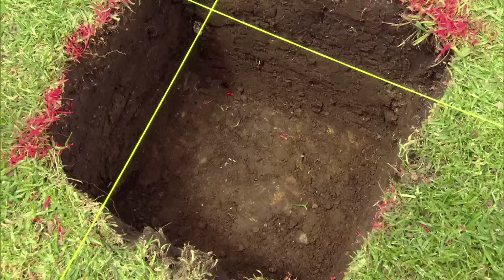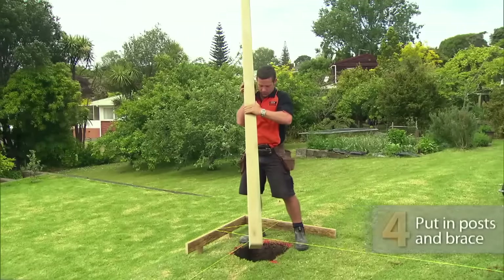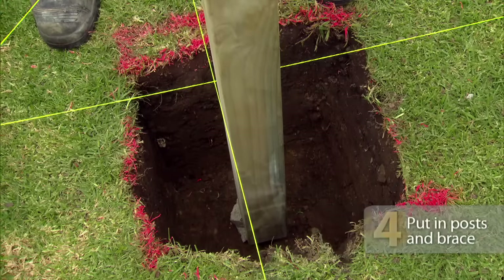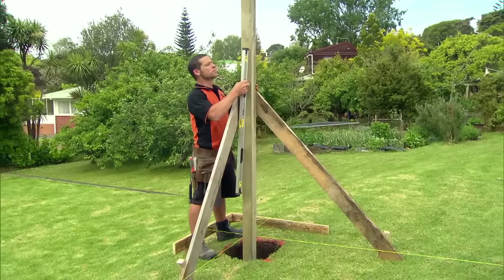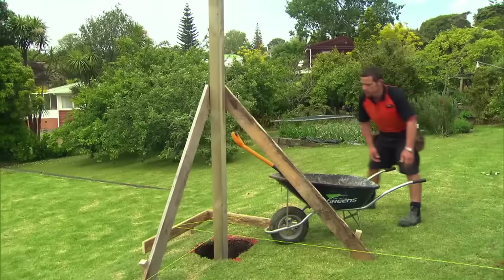I'll put my string lines back on, and in the bottom we'll toss a concrete block for the post to sit on, so the posts sit off the ground. Then we put in the posts. Line them up against the string lines, then brace them. Make sure they're plumb, and then pour in your concrete.